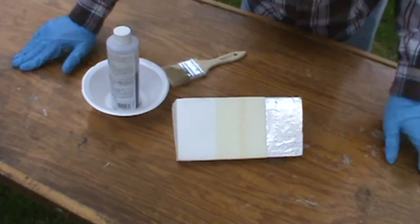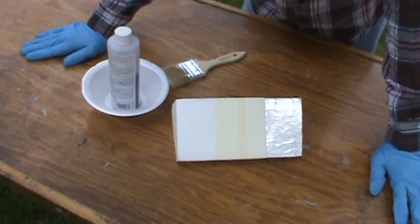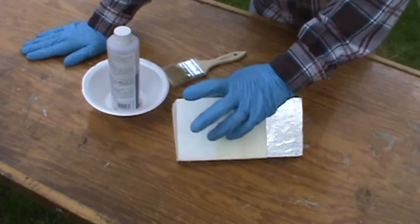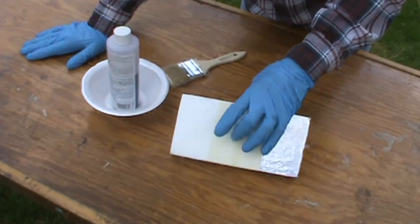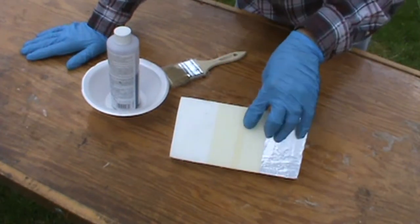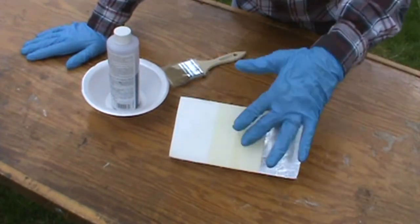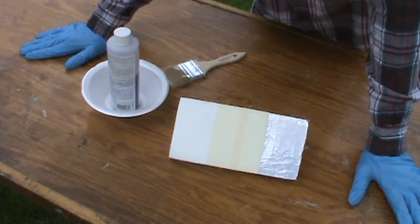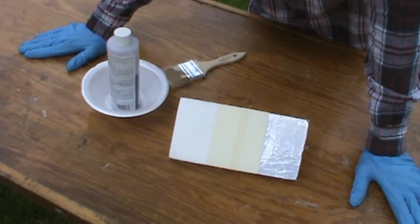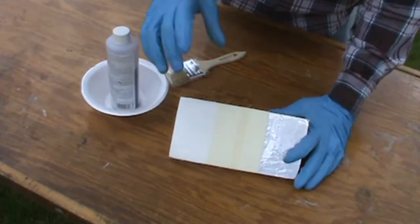Hey everybody, we're just gonna do a little experiment here. I've had some issues in the past with using polyester resin on styrofoam, and even when I've been using masking tape, having it leach through the masking tape and dissolve — not quite as bad as not having tape, but definitely enough to either ruin a project or make it very difficult to get smoothed out properly.